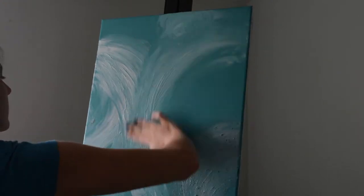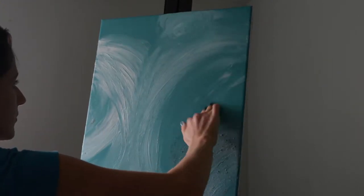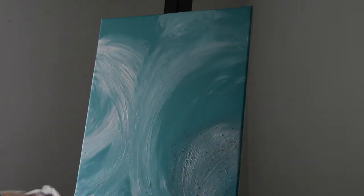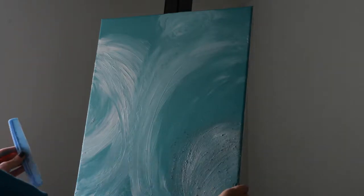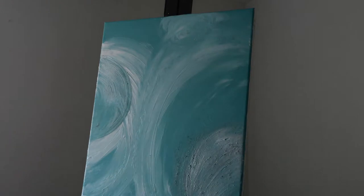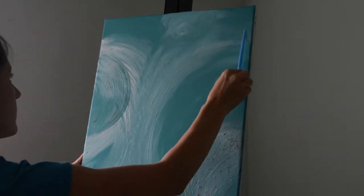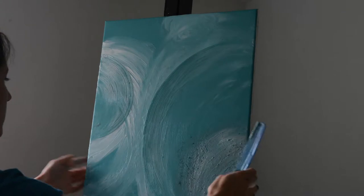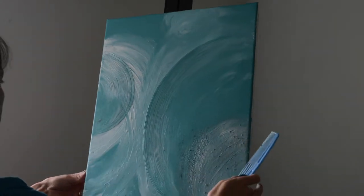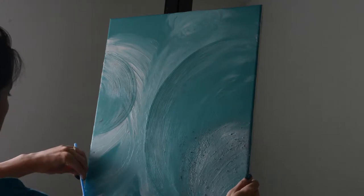Where you see empty spaces you can add in some more texture paste so that we can add designs there as well — we're going for an abstract background. I love using a comb when I'm doing texture, so just use your comb and add in the lines where you want them. If you don't like it, just use your finger to wipe it out and try again.